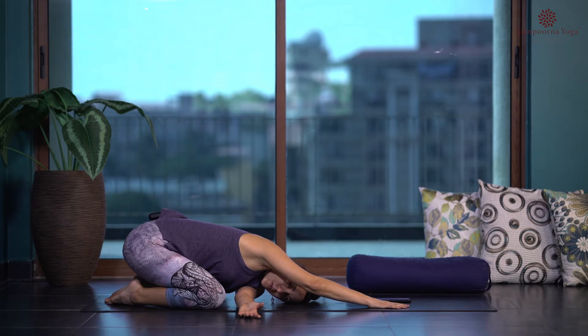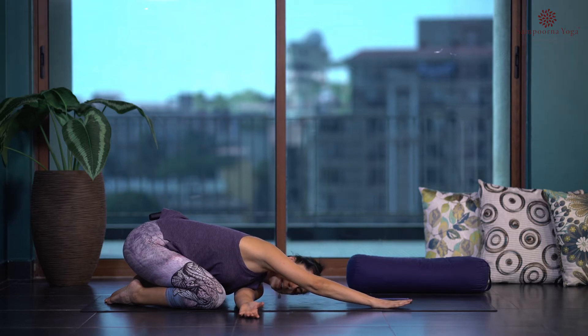This twist helps us compress, stretch, and twist the muscles on the lateral side of the torso — the oblique muscles. We're also working the muscles, joints, ligaments, and tendons — the lines of energy that run along the arms as well. We're going to be in each pose for a minute.